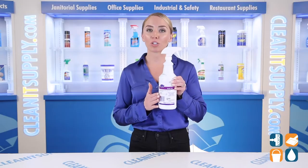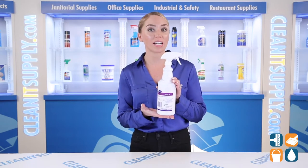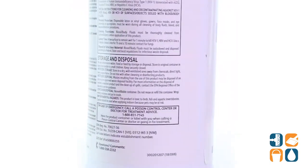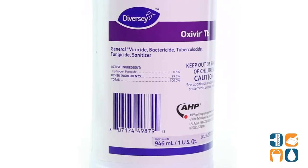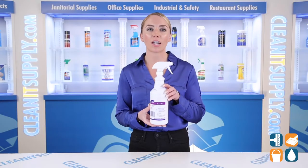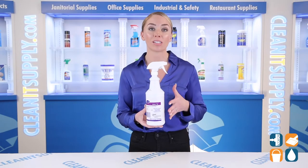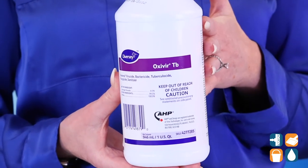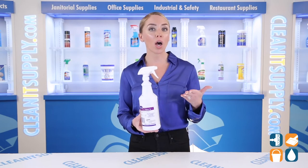The Oxivir solution is based on a proprietary hydrogen peroxide technology to deliver fast, effective cleaning performance. One spray disinfects the surface in just 60 seconds. The ready-to-use cleaner is proven to be effective against a variety of pathogens like norovirus, hepatitis C, MRSA, and COVID-19.